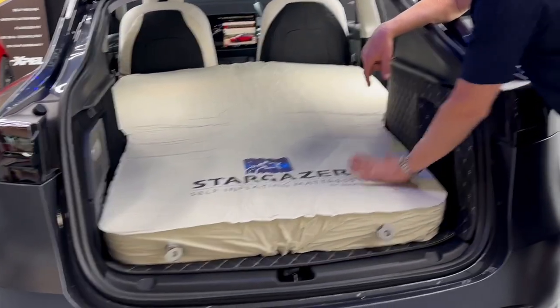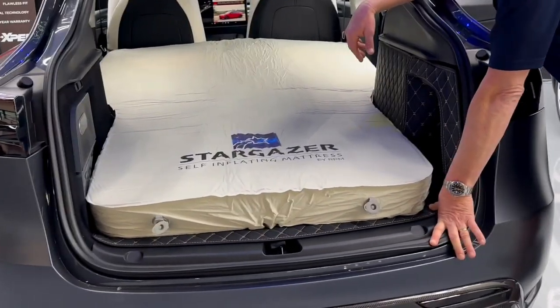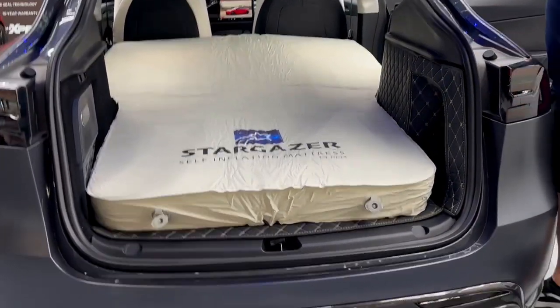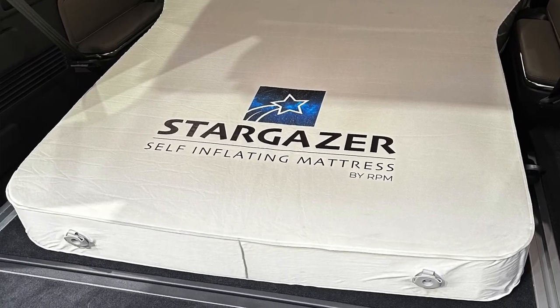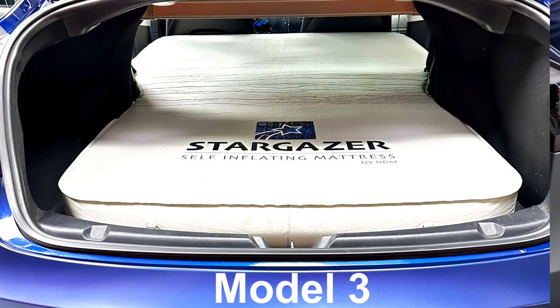We've also got sheets coming out if you want to buy your own — a twin XL works great, fits all the way across, all the way down. We've even got some pictures where we put it in different vehicles, and it fits great, even in the Model 3. Your legs are in your trunk rather than in your liftgate.